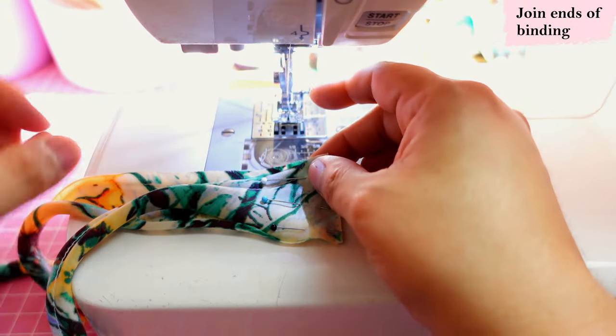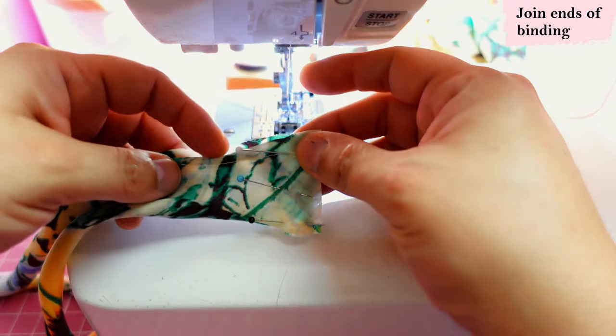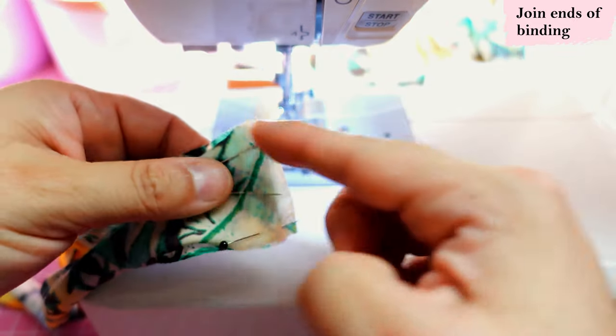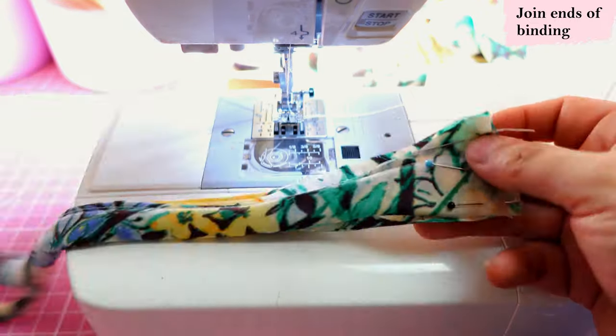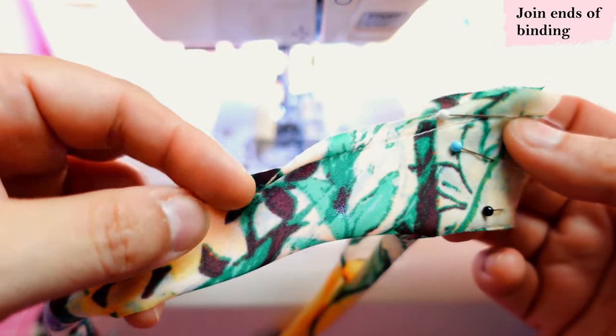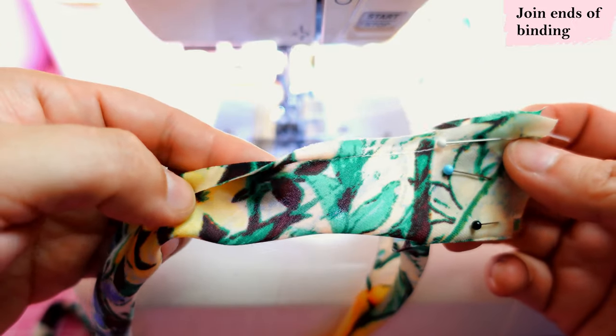Before sewing the main pieces together, I'm going to finish the neckline because it's easier to manipulate with just two small pattern pieces together. I have my neckline binding here with the short ends together, and I'm going to sew them with a three-eighth seam allowance. My fabric has the guide stitch and one of the raw ends already pressed in to help later.